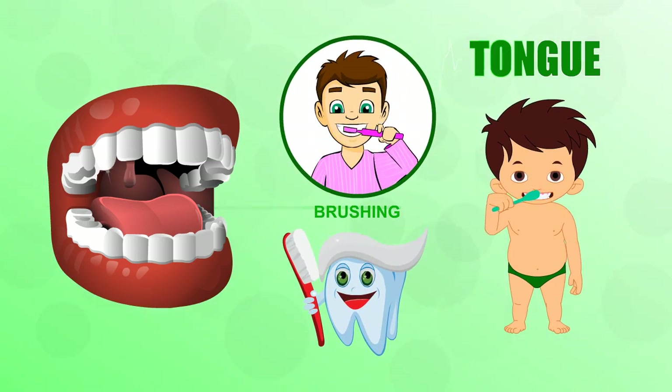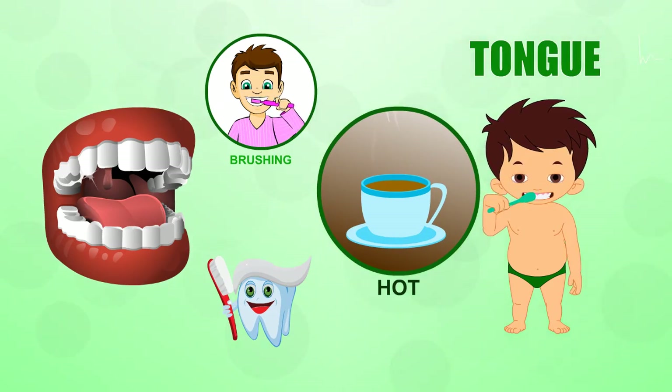Keep your tongue in tip-top shape by brushing it along with your teeth and avoiding super hot foods. A burnt tongue is no fun.